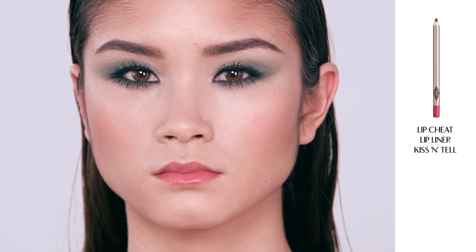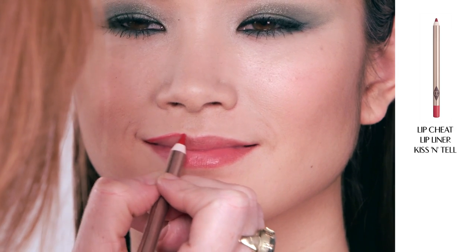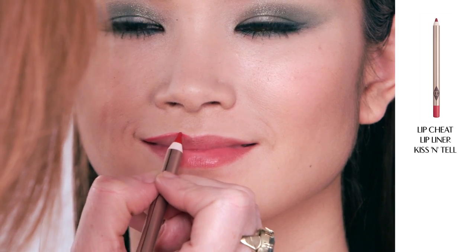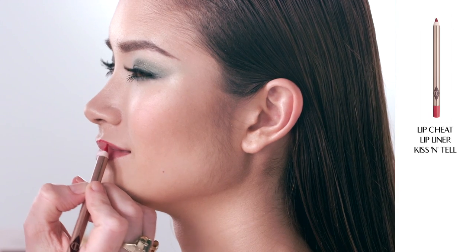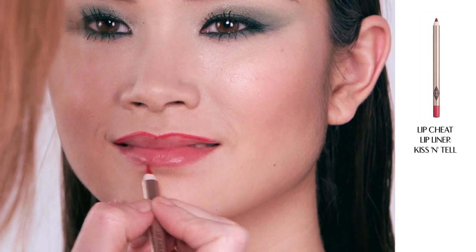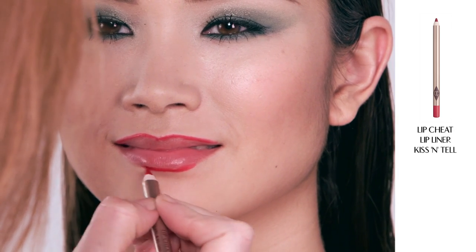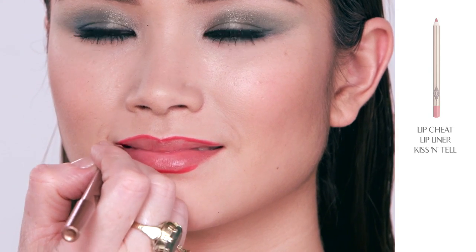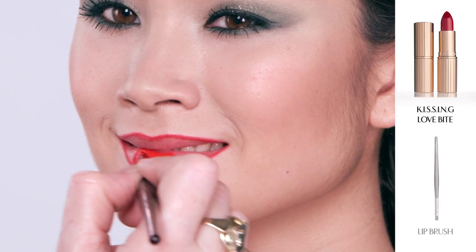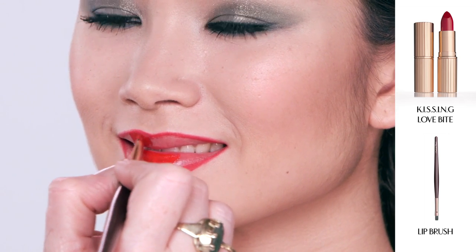I'm now going to line the lips with my Lip Cheats lip liner in Kiss and Tell. It's really brilliant when you're doing a red lip because red lips are very unforgiving — you can really see any bump in the lips or any mistakes. So it's really important when doing a red lip to line the lips so you have utter precision. Now I'm going to take my lipstick in Love Bite and my precision lip brush and fill in the lips.